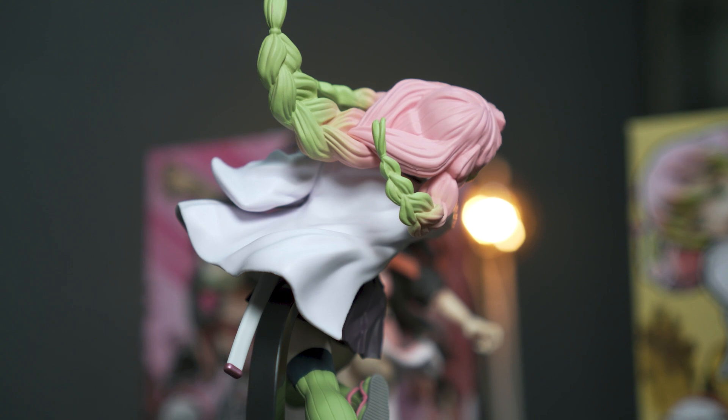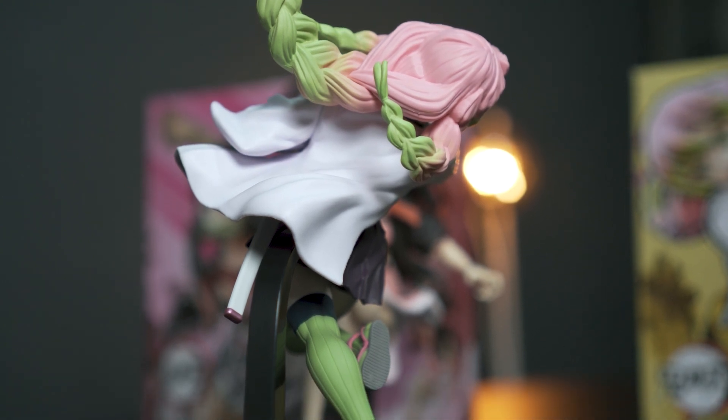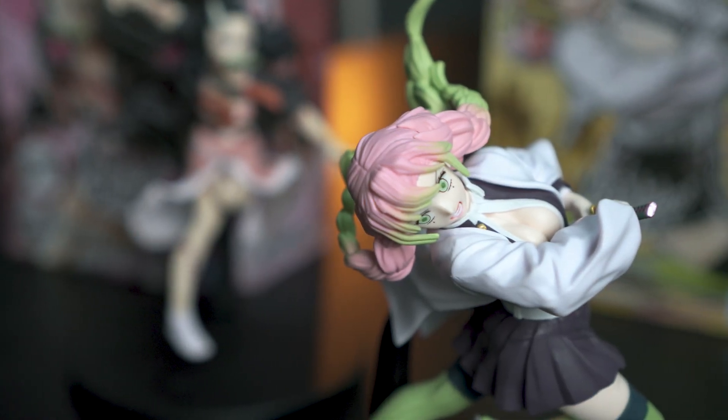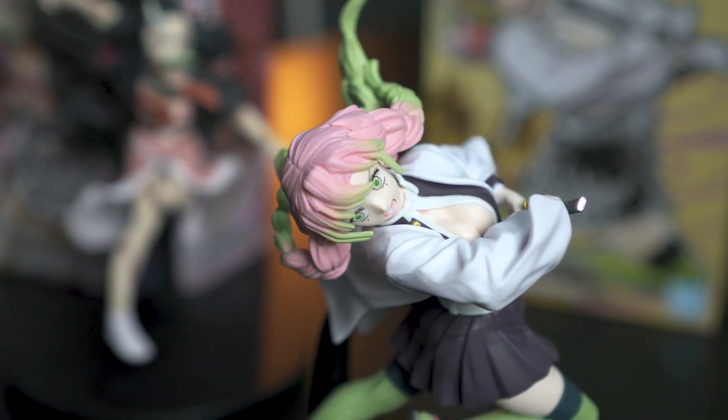I personally am not a big fan of Demon Slayer, but I know a lot of people watch and are big time fans of the anime. I personally think that Mitsuri has a poorer quality in terms of the face versus Nezuko.